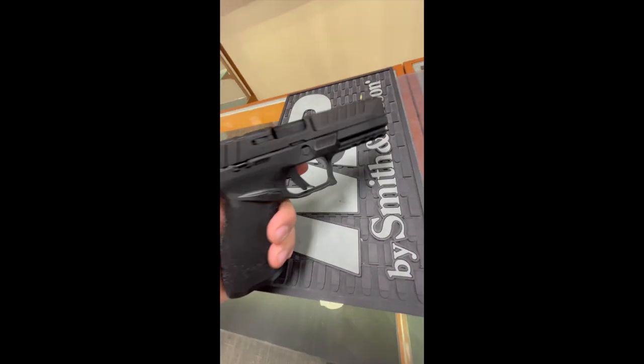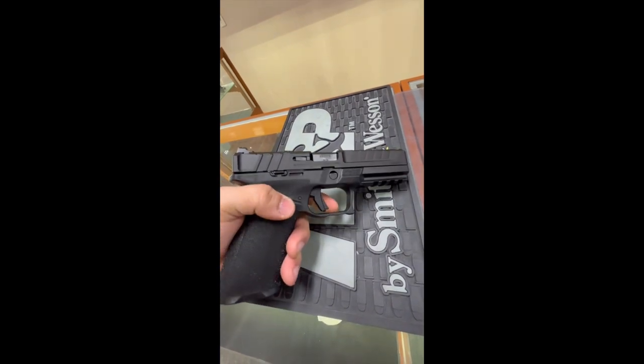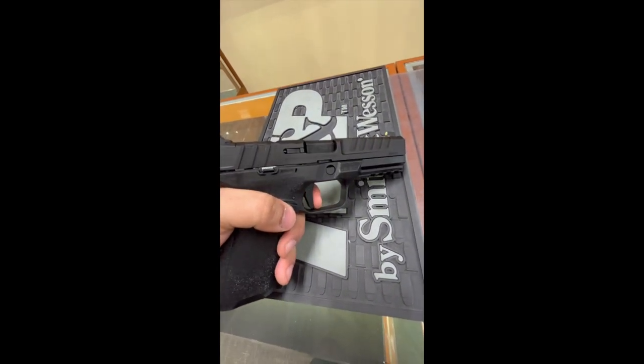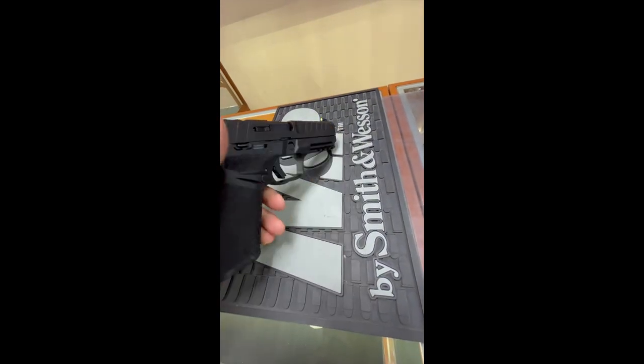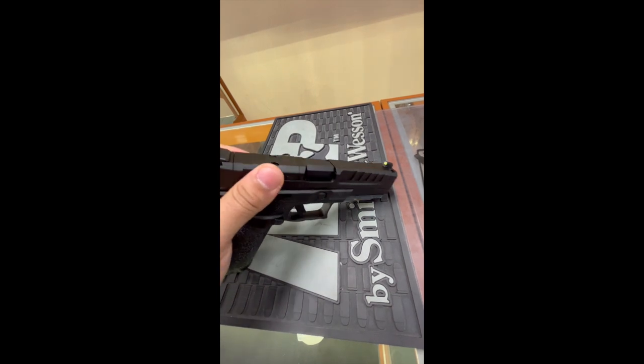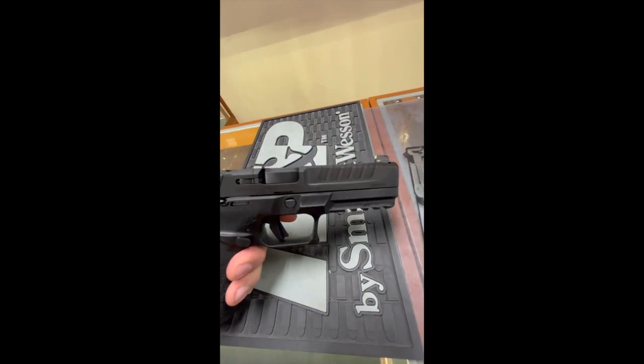In terms of positives, it had really nice slide serrations and grip texture. However, the trigger was probably the heaviest trigger I've ever felt — probably like an eight-pound trigger, or maybe even heavier. I don't know if it was just this specific one or if they're all like that, but I did like the slide serrations as I mentioned.